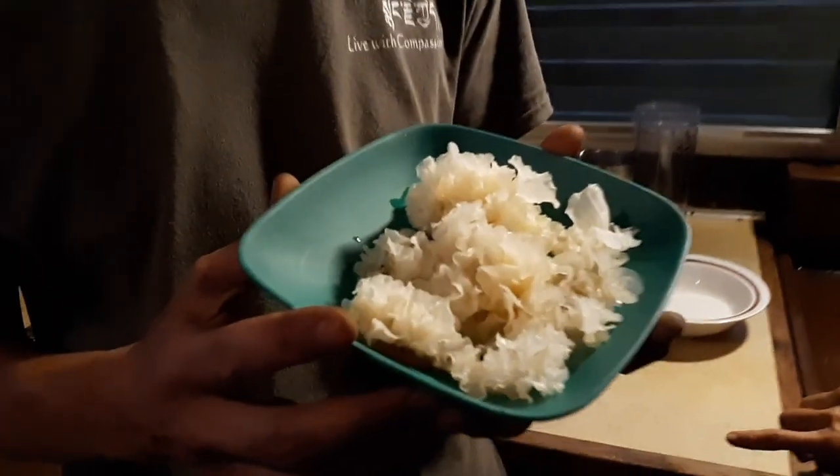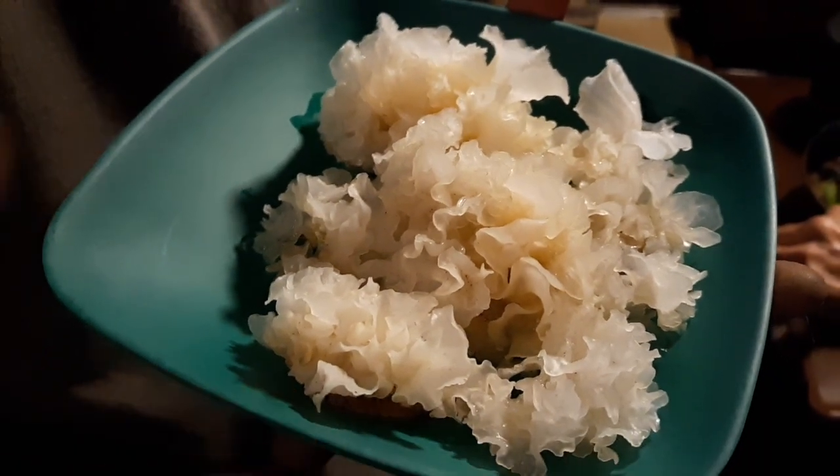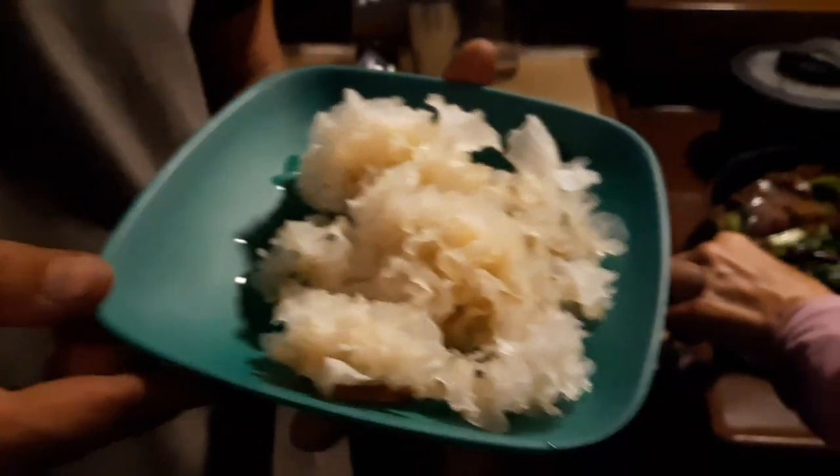Alright, so here we have our Tramella fusiformis, or the white wood ear fungus. And my wonderful mom right here is going to help cook us up.